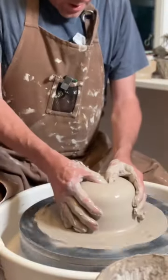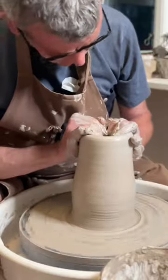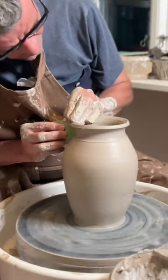First of all, I highly recommend that you use clay with some grog in it to sustain the more rapid temperature changes of the pit fire. Also, it's a good idea to pay a little more attention to the thickness of the walls — they need to be more equal.